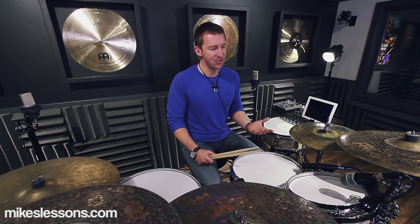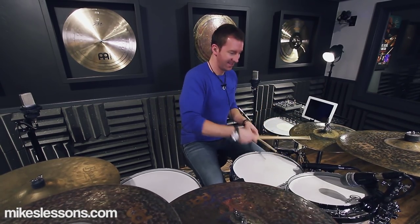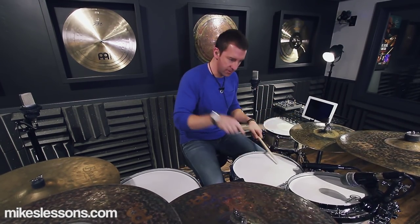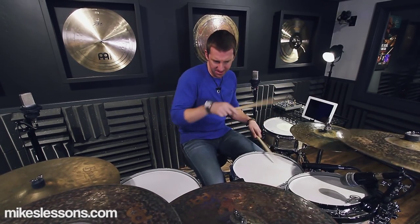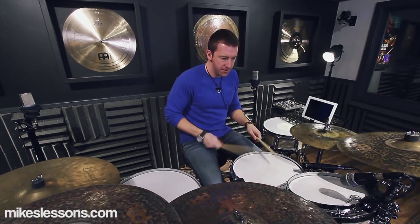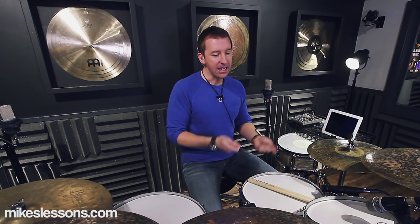Now that you have the tempo down and feel good with it, the natural question is: what fills should I use? Honestly, just move the second half of the groove around the kit. When you move the groove around the kit as the fill, it's really cool because it keeps the groove alive — it's very digestible for the audience. Even though it's new sounds and a new orchestration, it's the groove and feel and pulse they've been listening to the whole time. It's a really clever way to play tasteful fills.